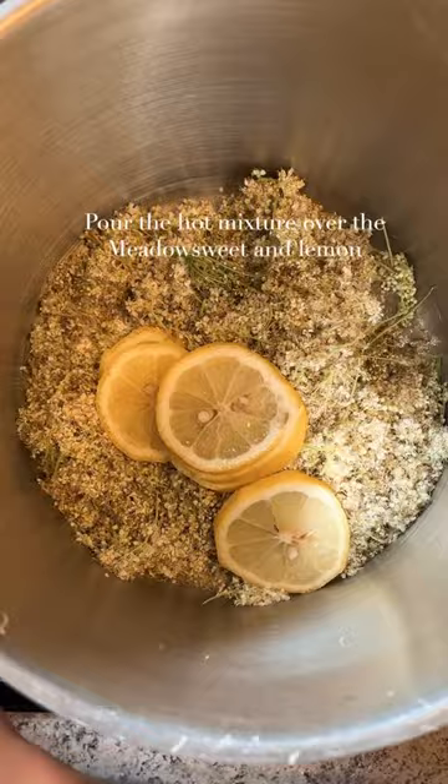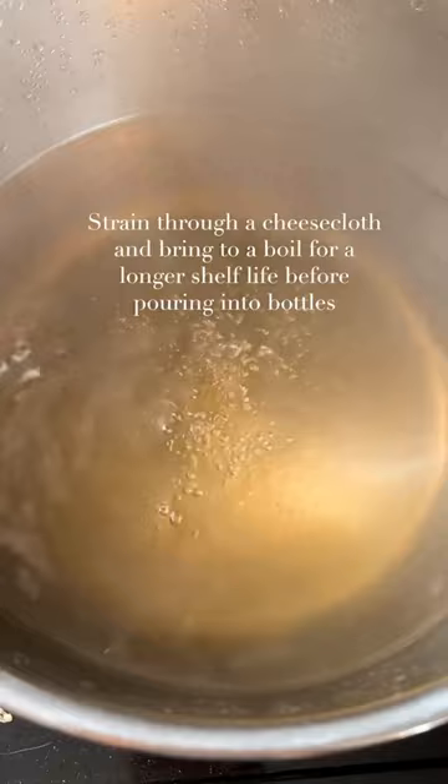Let it rest in a cool place for at least one day. Strain through a cheesecloth and bring to a boil for a longer shelf life before pouring into bottles.